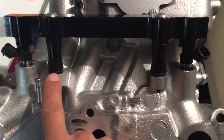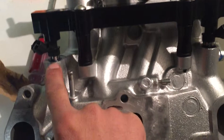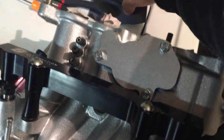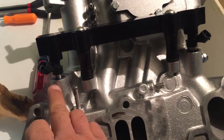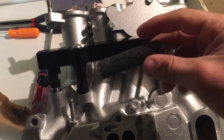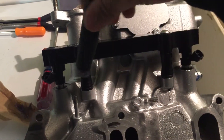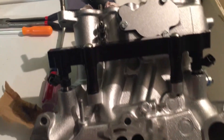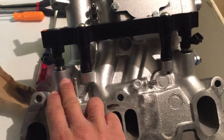I have one problem with one of my holes — those purple tops that I told you that you drop in, it was not actually going in. So what I ended up doing: I took a little bit of sandpaper, rolled it up, and just kept working at it a little bit, put a little bit of grease, and finally got it in there.